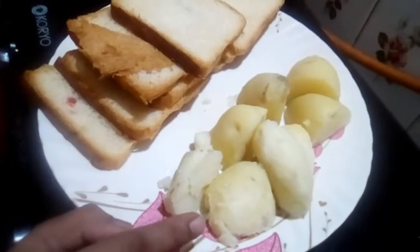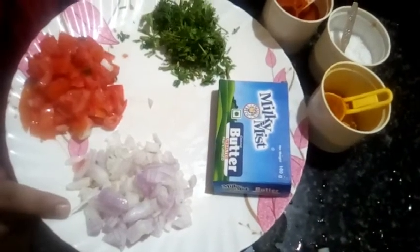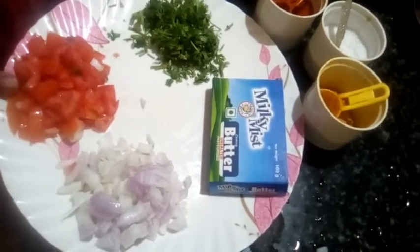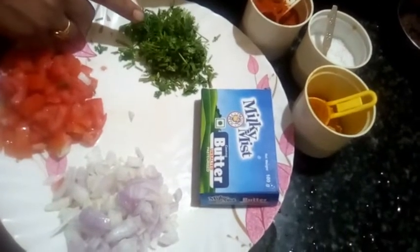I am going to boil the rice. I am going to cut the rice.